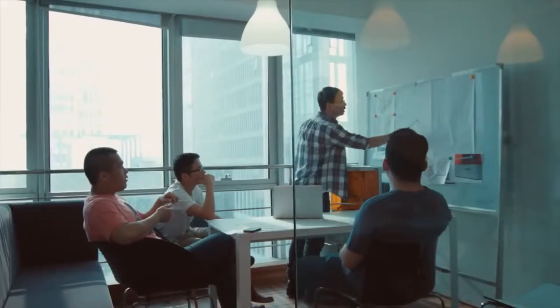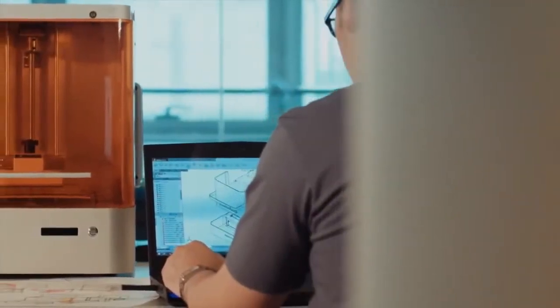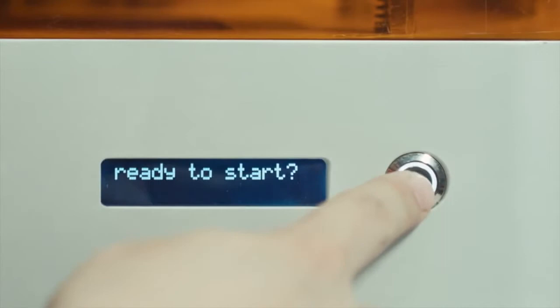Hi, we are the MIG-X team. After more than one year of development, we present our new 3D printer, the M1. This is the first affordable and high resolution desktop DLP 3D printer available.